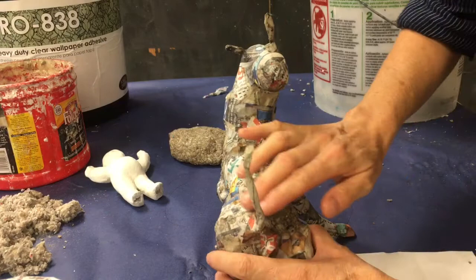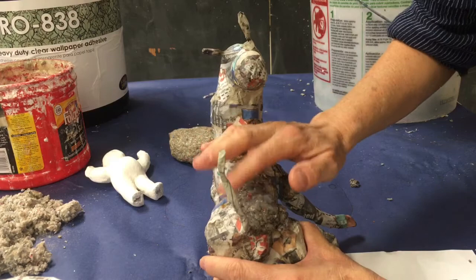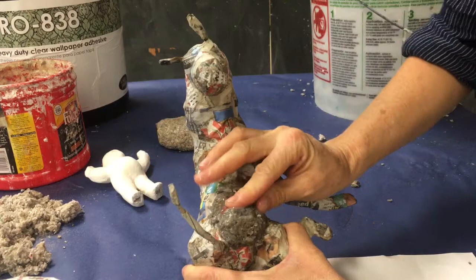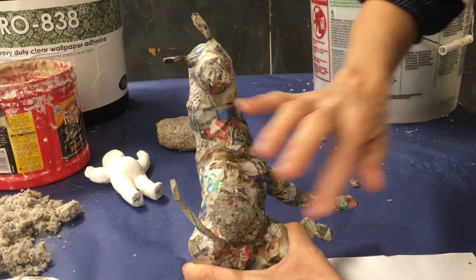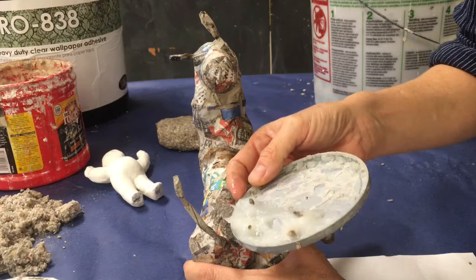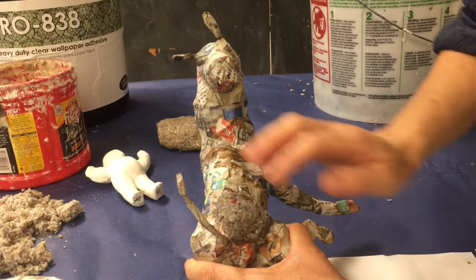Once this celluclay dries it's going to be hard just like a rock — look how hard this is. So I'm going to use a little bit of that glue we've already been using to smooth out the celluclay. If that glue feels a little bit watery, you can use a little bit of the same glue that comes from the black bucket — it's in its thickened form, no water has been added to it. You may also choose to use this as a smoothing compound on the top.